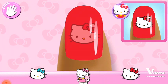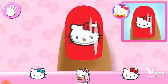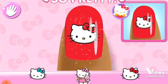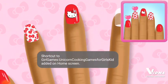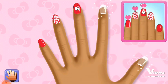Select the sticker you'll need to match the design. Hello Kitty loves it! Keep going until you complete the design!